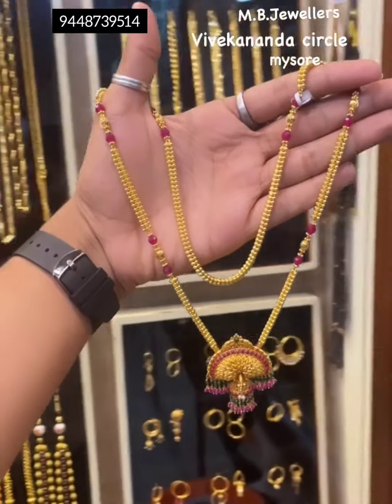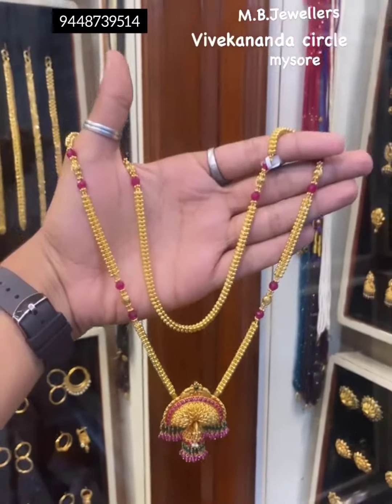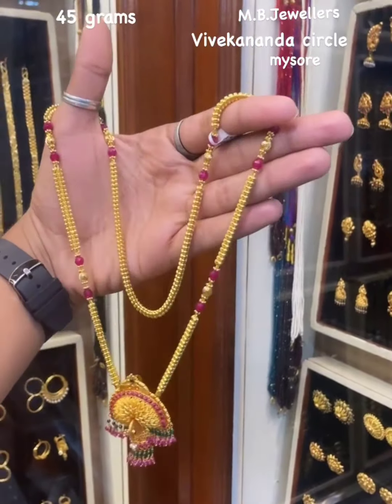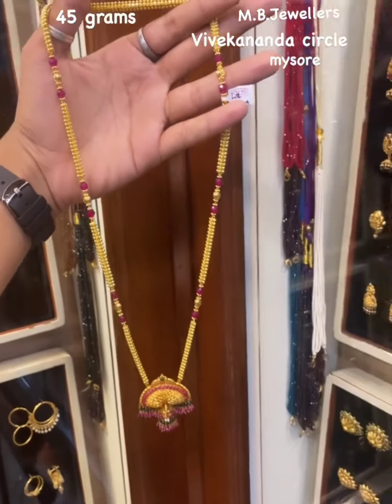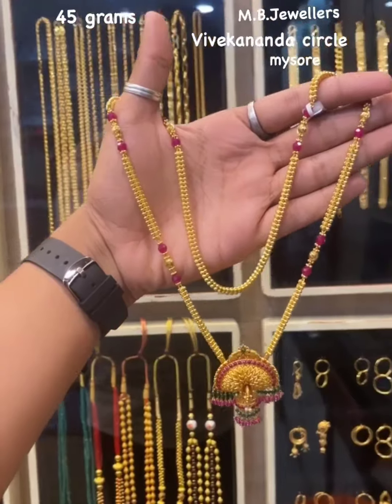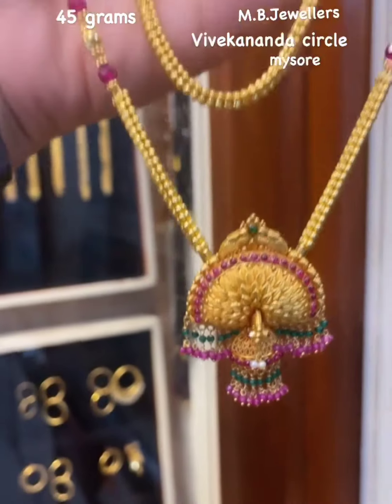Haag agi tumbane attract agi kaancho anta headbittu. Back side thread tag agi aagli yawritha back chain agi irodhilla. So ee rithi direct agi naabu idhuna veer maadbodhu. Arithi nalhi irathe, and tumbane lengthi agu kudai irathe. And ee dhu bandhu nimge 45 grams irathe. MB Jewelers, Vivekananda Circle, Mysore nalhi iru anta shop nalhi.